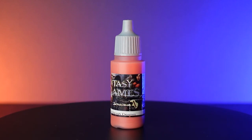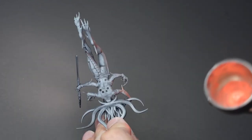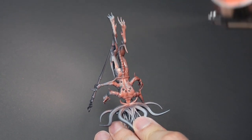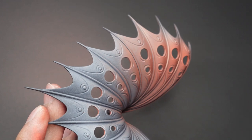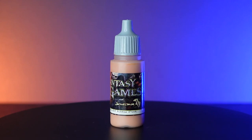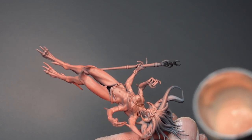We can finally start painting the skin. I begin by giving the body and wings a base coat of Orcish Dermis by Scale Color. For our first highlight, we're going to use Ishtar Pink and apply it as a zenithal highlight. For the wings, we're going to apply it as a transition and work our way down to about 60%.